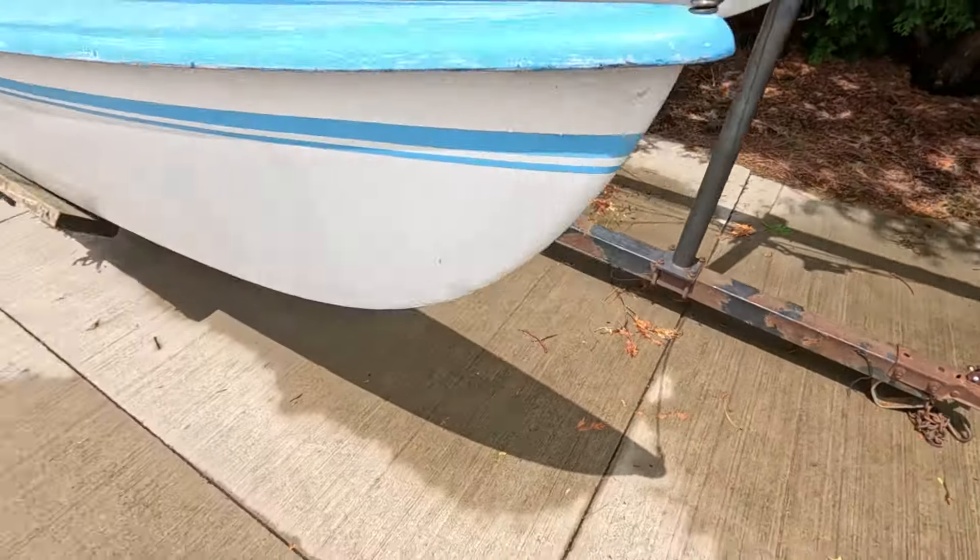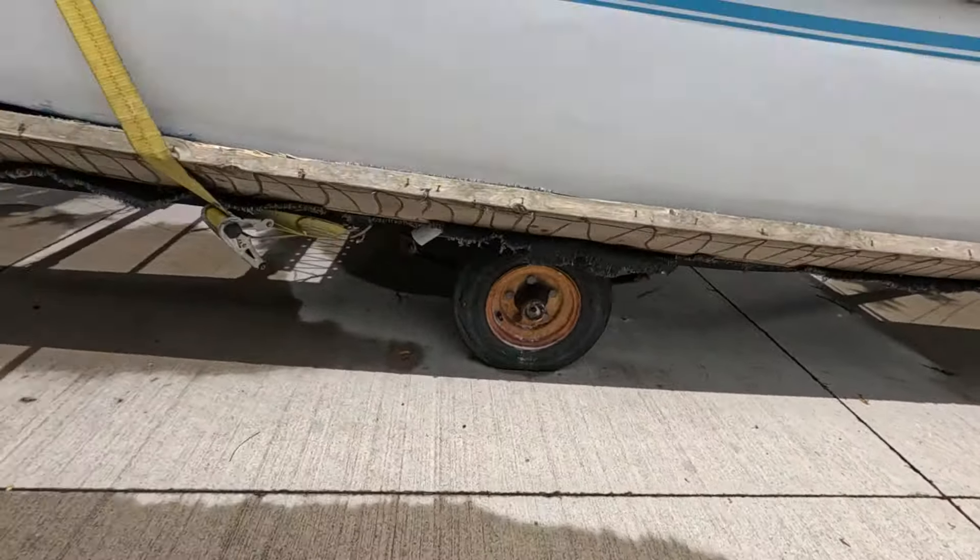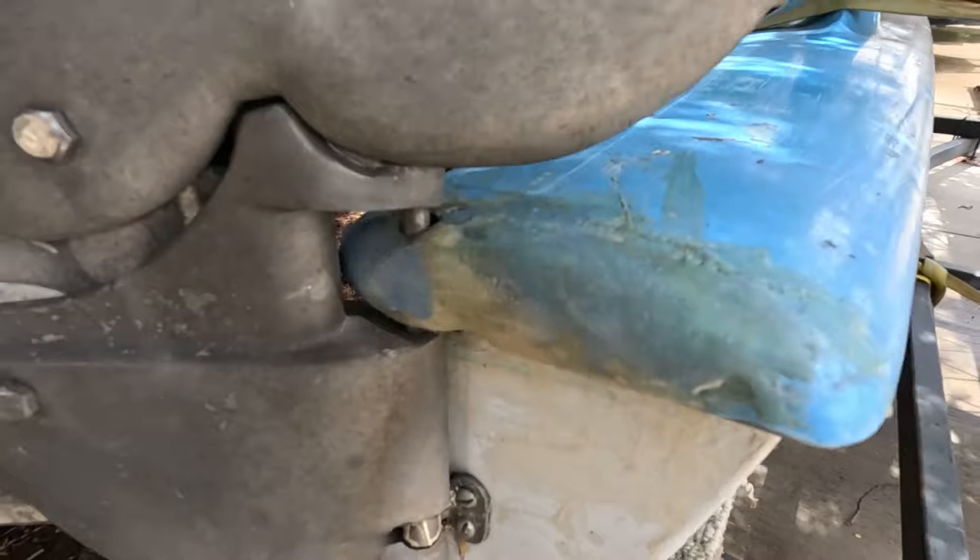I spend a lot of time on this channel telling you guys to go buy a sailboat because sailing is awesome, but sometimes a cheap boat is kind of rough. Let me show you.